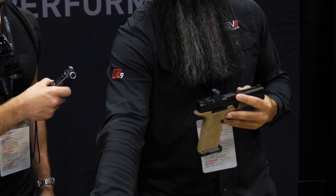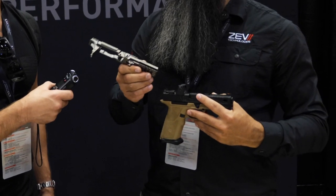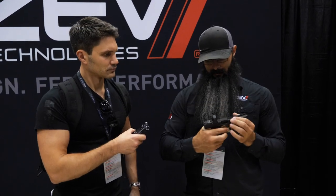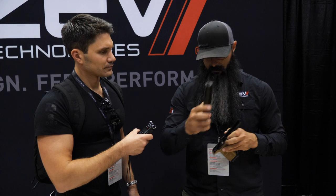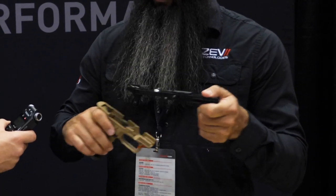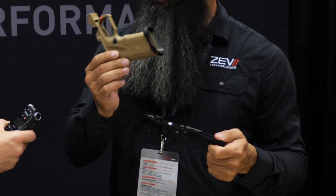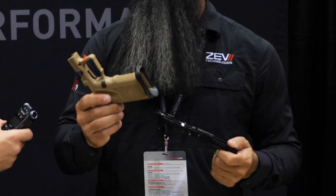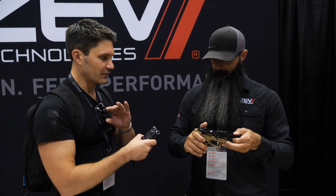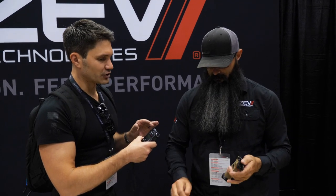So this is the OZ9. This is the internal frame — this is the chassis, this is your serialized firearm. So with this, just a standard slide, this product mounts within this grip kit. And this is your modularity. We have three different colors, two different sizes for the standard OZ9. That grip kit is made specifically by you guys for your chassis.